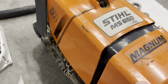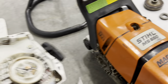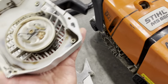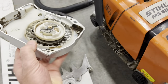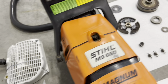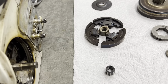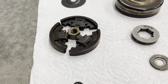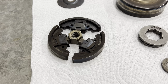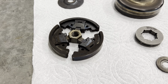A couple of other things to mention: first, I got to inspect and clean the inside here — it was a little filthy but looked great. You want to clean those fins out to help keep the machine cool. The other thing is this clutch is reverse-threaded, so it is righty-loosey, lefty-tighty — the opposite of what you'd normally expect.